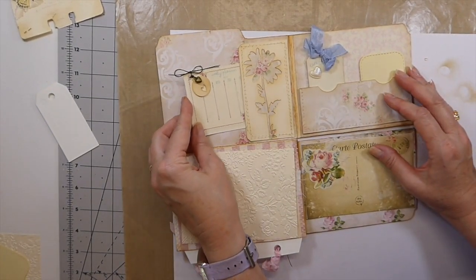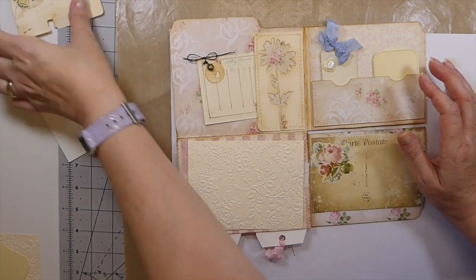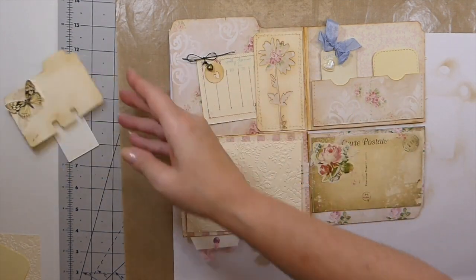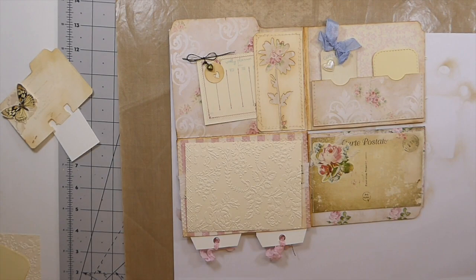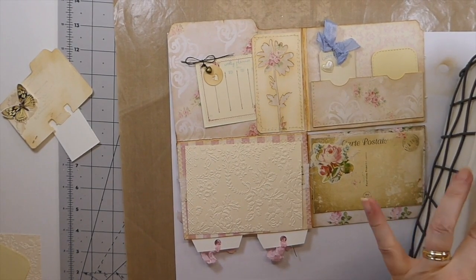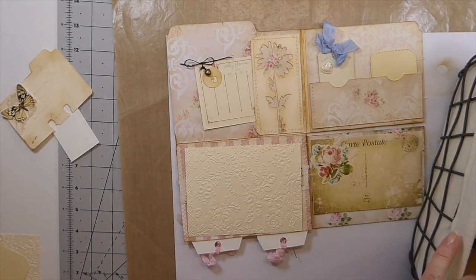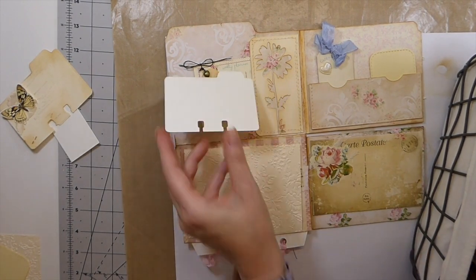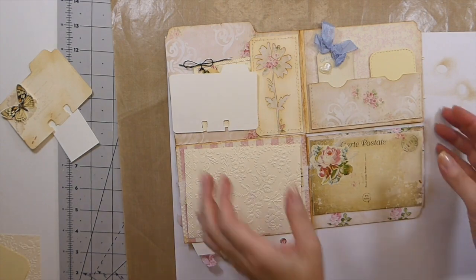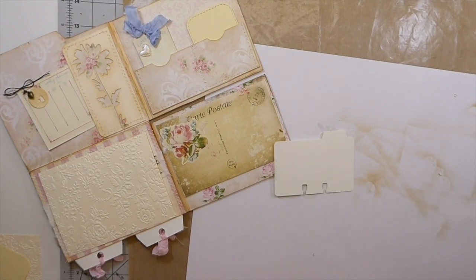Look at that — that's sweet, I love that. Now I want to do a little Rolodex card. I'm hoping I've got one of those already cut. Yeah, I do — awesome! So what I'm going to do is just a little bit of light stamping on that.